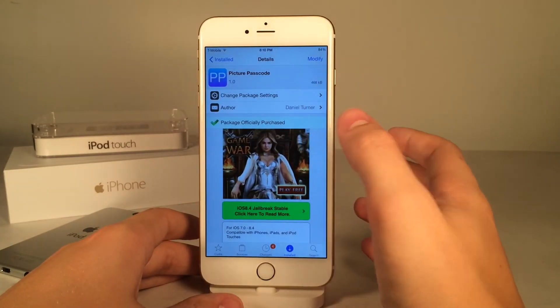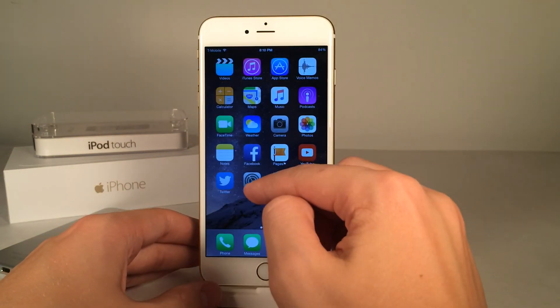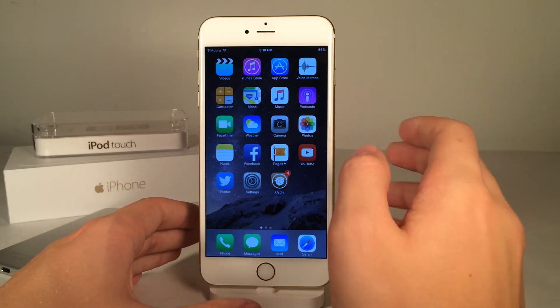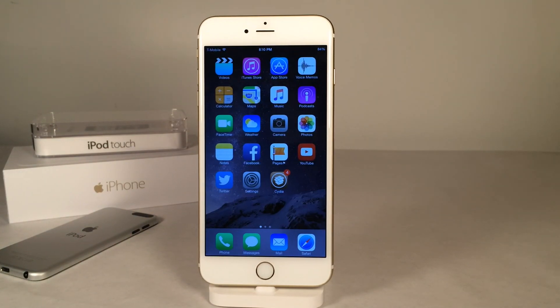I just want to quickly mention — you guys will need a normal passcode set on your device from the settings app in order to get this tweak to work. So again, you will need to go into settings and set a passcode if you don't already have that done. The tweak's available for $2.99. That's all for this video — thanks for watching and I hope you guys enjoy this tweak. I'll see you guys later.